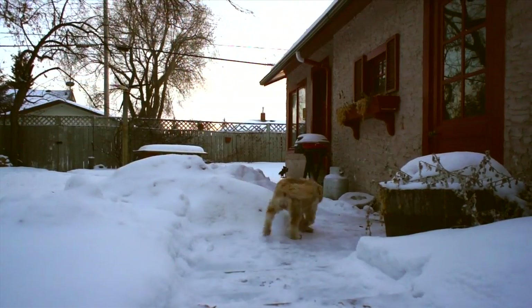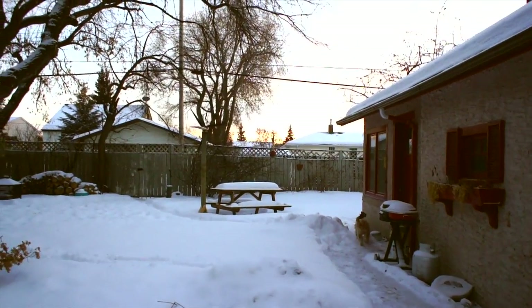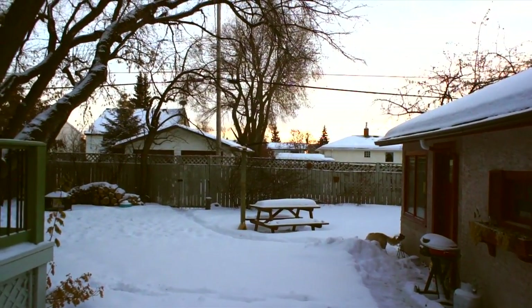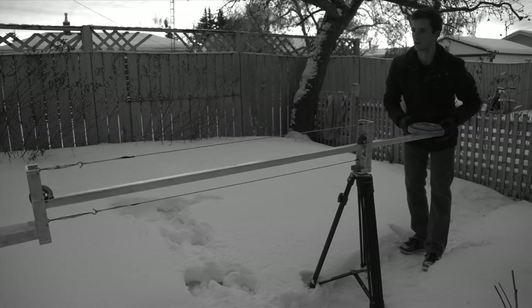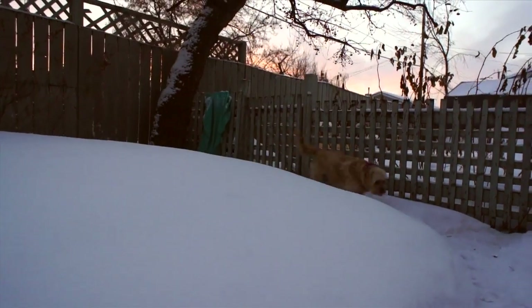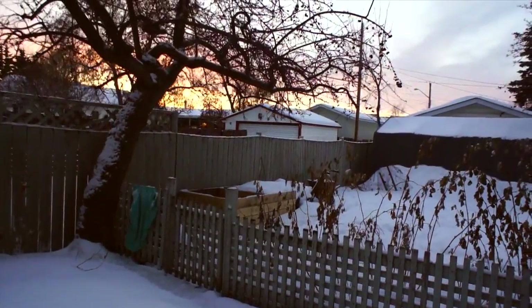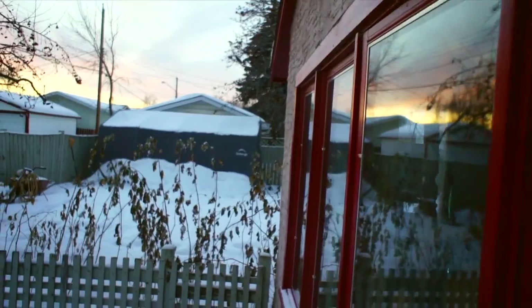Hi there and thanks for watching this video. Today I'm going to be showing you how to build this camera crane. A camera crane is a really great piece of equipment — it allows you to recreate some of those dramatic sweeping shots popularized by Hollywood movies and big-budget productions. I've worked with a number of commercially available camera cranes and a lot of them are quite expensive. This would compare to something available for about $500, however the total cost to build this is only about $40.